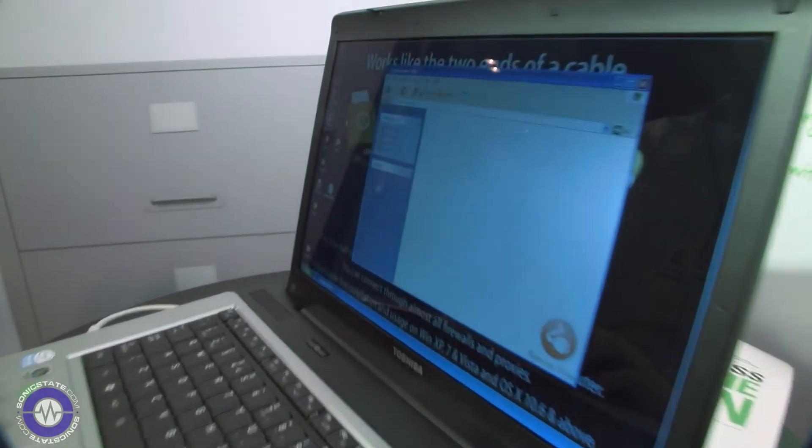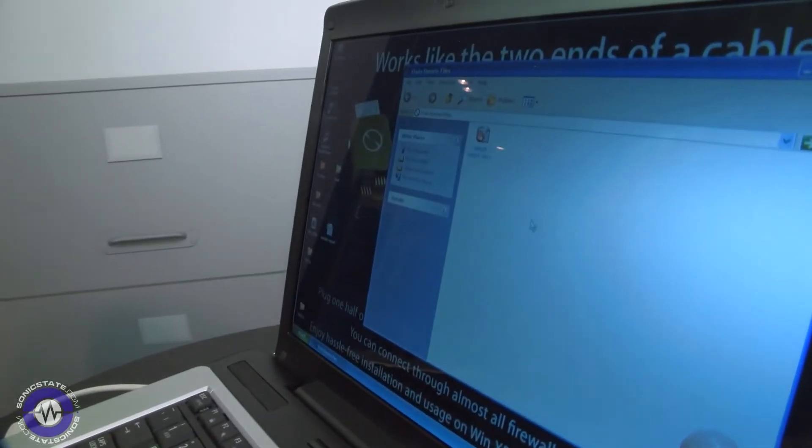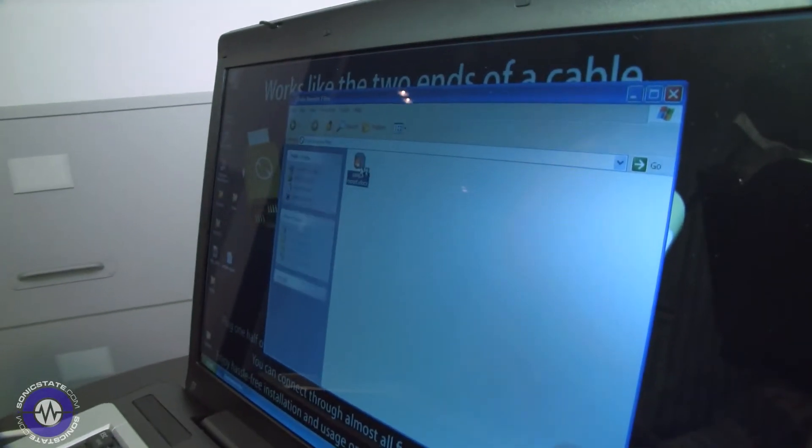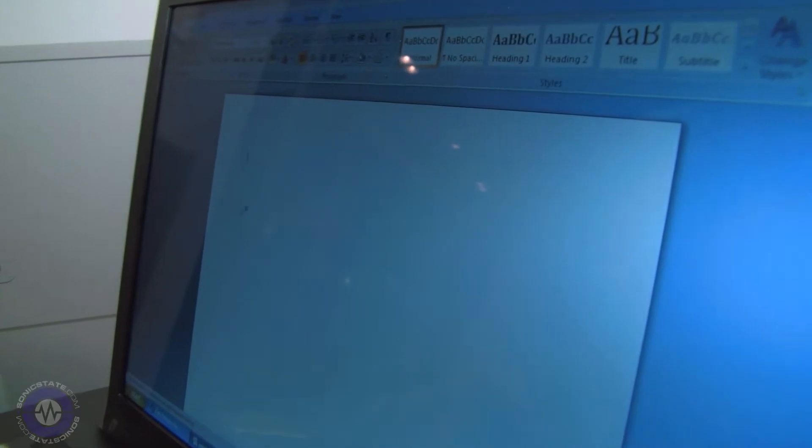Let's say I have a report I want to share when I'm on the road. I'm going to pull this into my remote files. I can now go into it, make some changes to it. We'll save it.